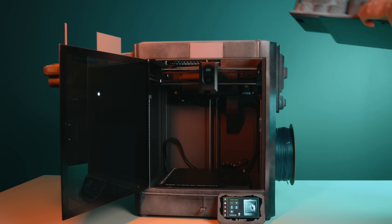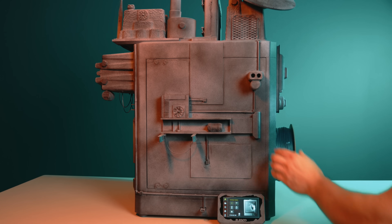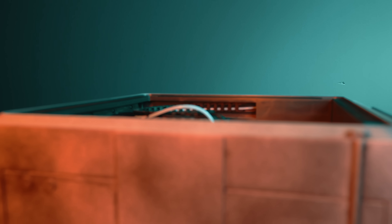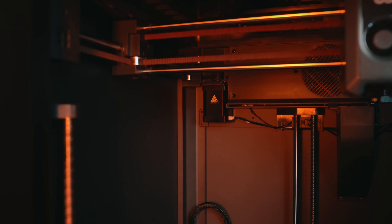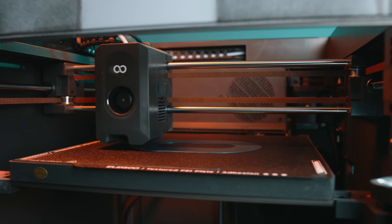One thing that matters immediately with this printer is how it's built. Elegoo didn't go with thin sheet metal or a stack of aluminum extrusions. The Centauri Carbon uses integrated die-cast aluminum components for the top frame and chassis, joined together in a rigid structure — large cast sections, not a bunch of small pieces screwed together. Rigidity is what allows speed to exist without turning into noise, vibration, and lost accuracy.